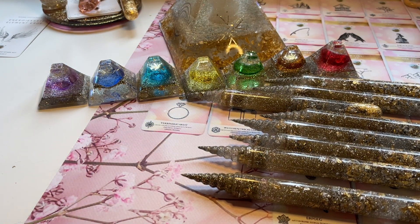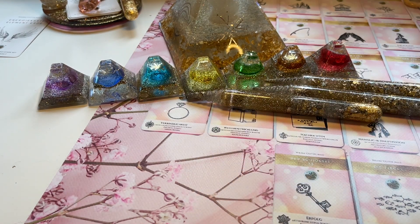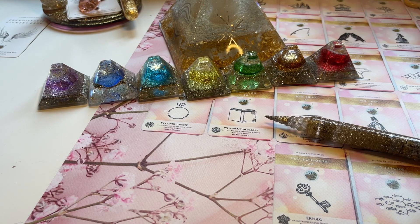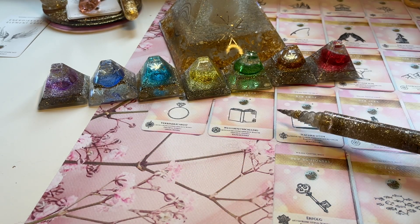Ich stelle die Einhorn-Pyramide jetzt mal dazu und legen wir auch schon los. Wir suchen uns einen Stab aus. Ich nehme einen von vorne und lege die anderen zur Seite. Wir schauen, welche Karten wir jetzt nehmen – ich möchte ein Thema für deine Beziehung bearbeiten und einen Chakrenausgleich für deine Beziehung machen.